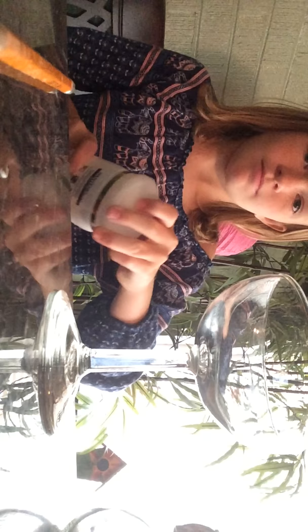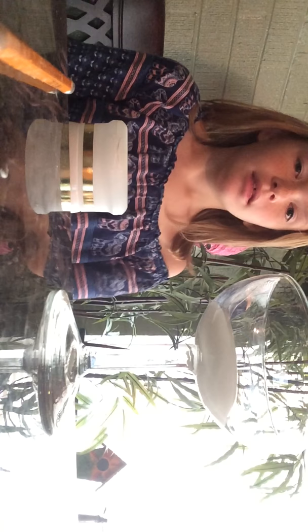I'm going to pour it a little bit. I'm going to show you the consistency of the slime. And I'm going to add a little bit of salt. If you add too much salt, it will become very liquidy.